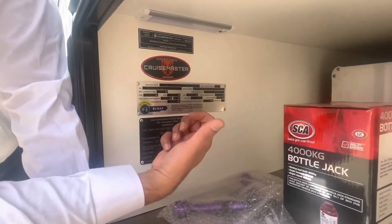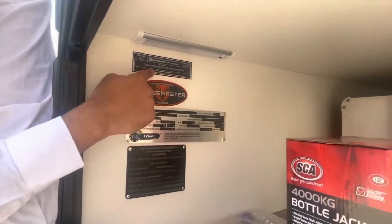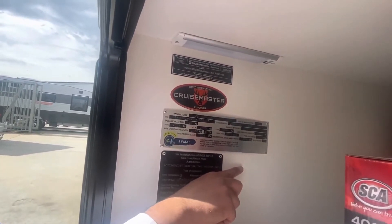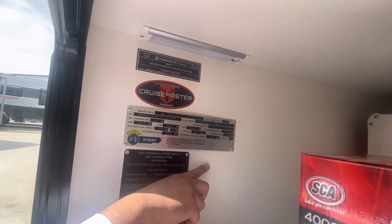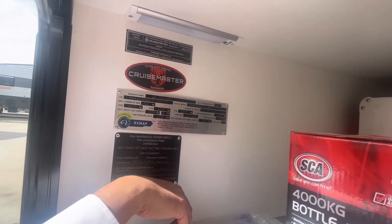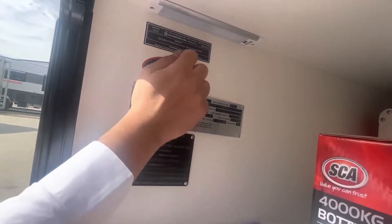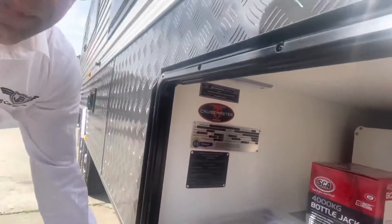Make sure you understand the weights — load the van, take it to a public weigh bridge loaded as you'd go on a trip, and understand your limitations. This plate belongs to the Cruise Master suspension. Any time you get Cruise Master suspension fitted, make sure you register it on the Cruise Master warranty service page on their website. They will give you an extra two years of extended warranty at no charge. You'll need to enter your serial number, personal details, and invoice. That's the inside of the tunnel boot — if there's no slide-out kitchen, the tunnel boot will be on the passenger side.